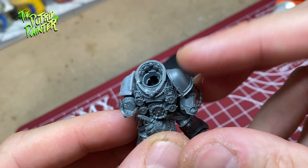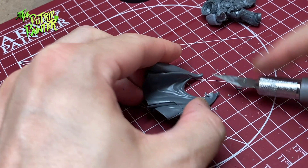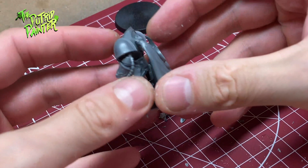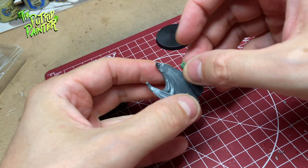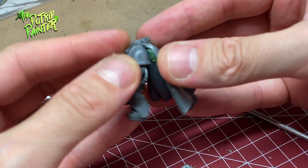Now I have to make sure that the cape will fit over the new shoulder pads. Some parts are molded in the cape of the original shoulder pads, but I cut this away and sand it down. The cape is not very flush on the shoulder pad, so I make a small blob of green stuff in order to connect the cape with the shoulder pad. Once it's painted you won't be able to see this anyway.